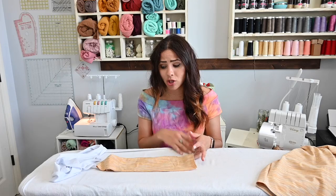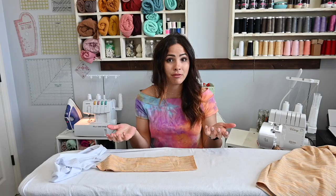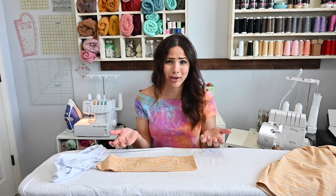Hi friends, it's Diana here. Today we are working on how to attach and how to make a drawstring waistband. This is perfect because you can add it to different kinds of joggers or sweatpants, or anything you want — add it to skirts if you want that drawstring look and a working drawstring. So let's get to it.